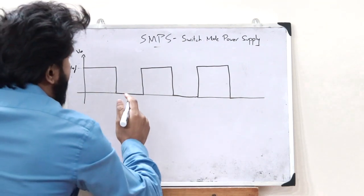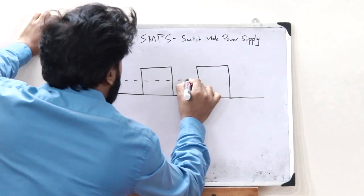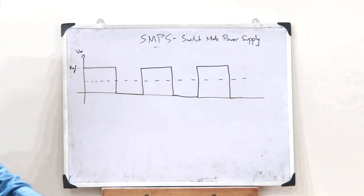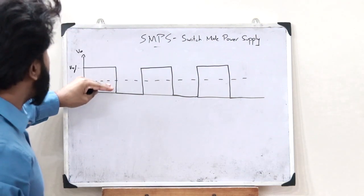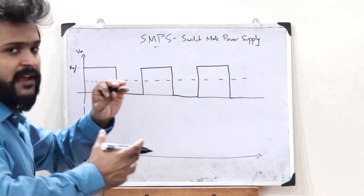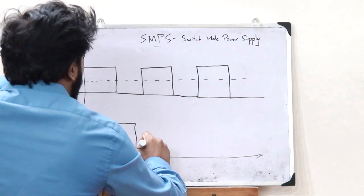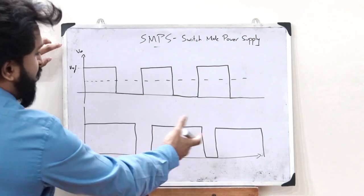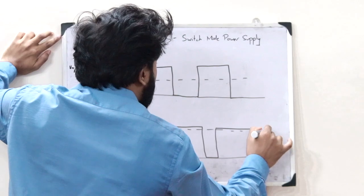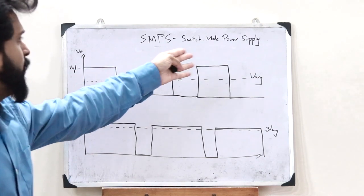The average value of this particular voltage is obtained at a certain level. A value of this much average DC voltage is obtained at the output. If you want to increase this average voltage, all you have to do is make the PWM signal such that the switch is turned on for more time and turned off for less time — then the average value of the DC voltage increases. This is the output waveform associated with an SMPS or switch mode power supply.